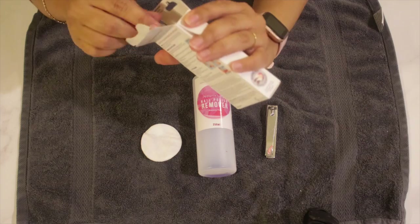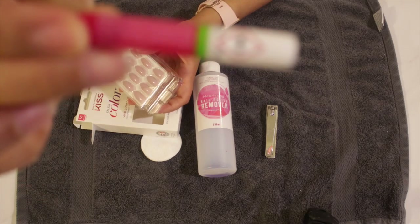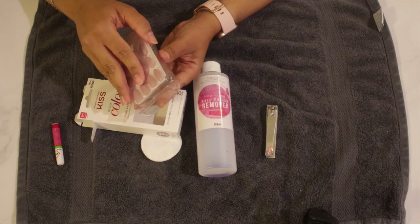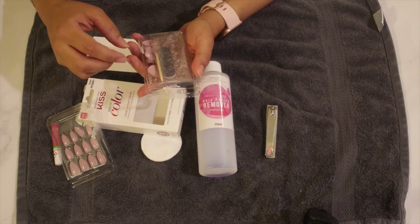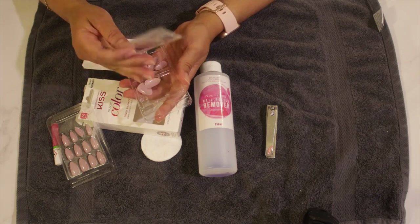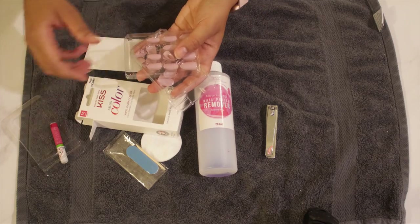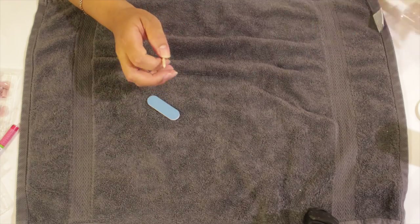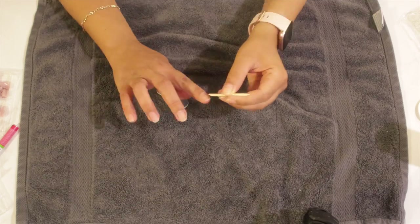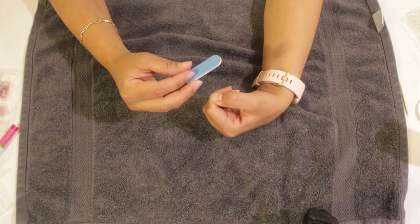I'm just opening up the pack now and showing you what's inside. There is the nail glue and the other things that you can see. Now I grabbed the cuticle wooden stick and I'm just pushing back all my cuticles. Then I'm grabbing the nail file that was in the pack and filing my nails — you could do that with your own nail file if you wish.